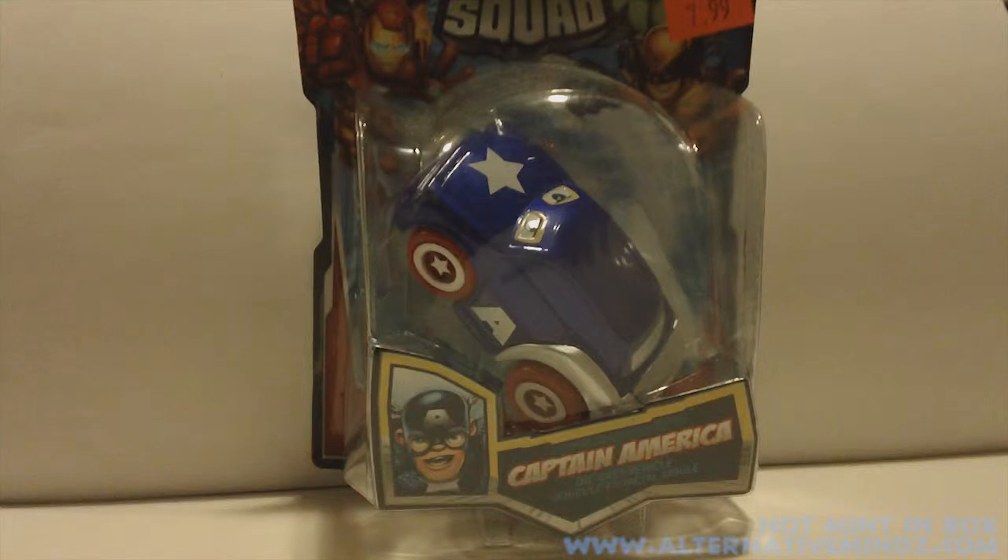Hey guys, I'm Rob Bass and this is Not Man Box. This is the second video of 2012 and we are looking at Maisto's Captain America diecast car and a diecast biplane.